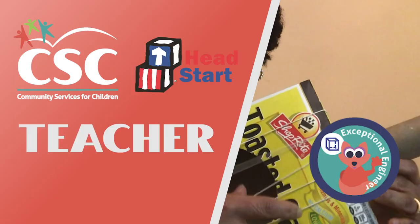Boys and girls, there are a lot of things you can make from cereal boxes. What can you imagine and make? Use the engineering steps to help you design and make your cereal box creation. Take a picture and email it to me at mdbrown@cscinc.org. I look forward to seeing your cereal box creation. Have fun learning at home!